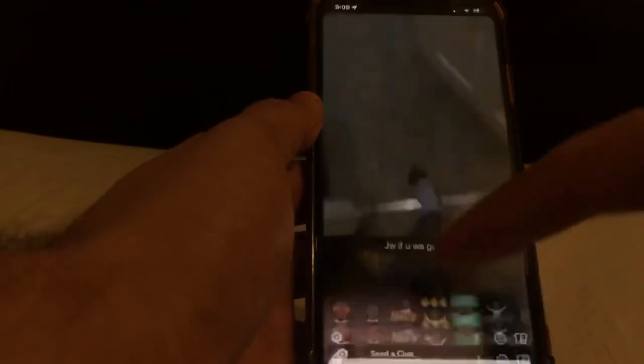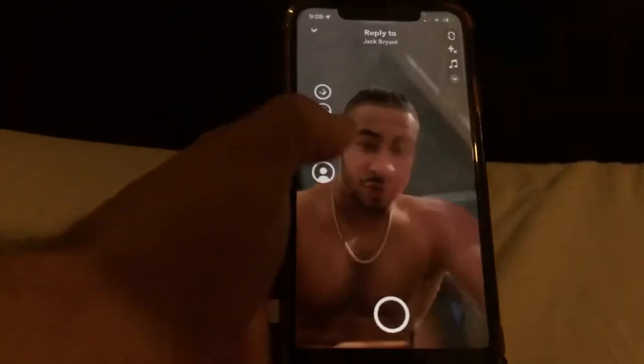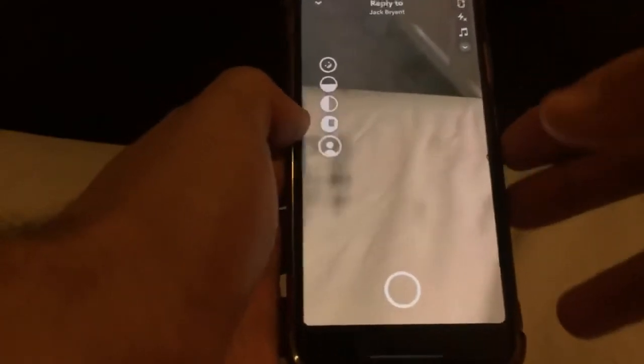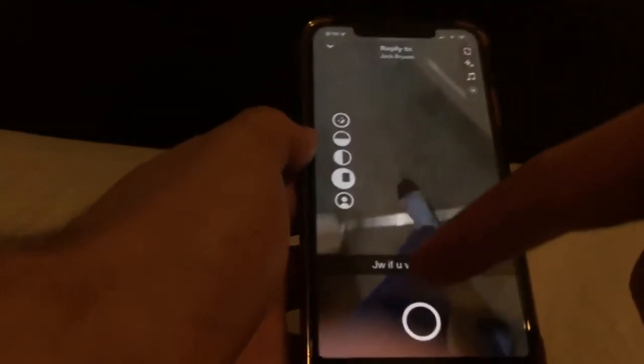What you want to do is click open on the snap, then click the three dots in the top corner and go to 'Remix Snap.' Once you've done the remix snap you get a picture of you — I'm just going to flip the camera. Then what you want to do is click this button right here and zoom in so it fits the screen almost perfectly.